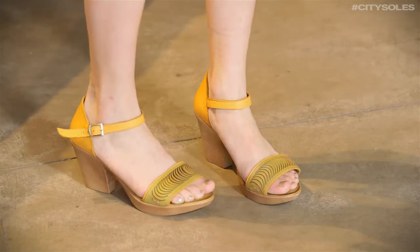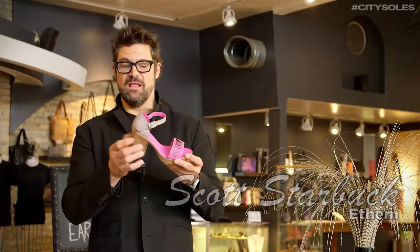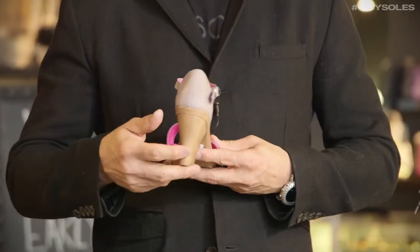Hey guys, this is the Etham Siren. Great little wide heel, two and a half inch, like wood stacked as a wood looking heel.